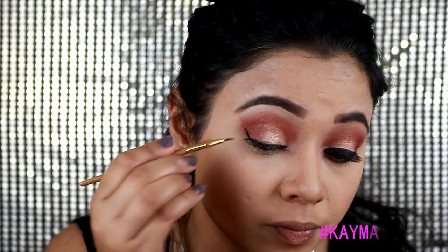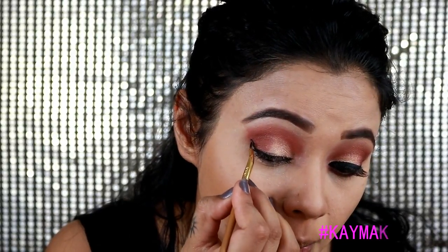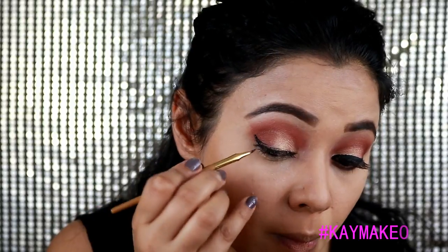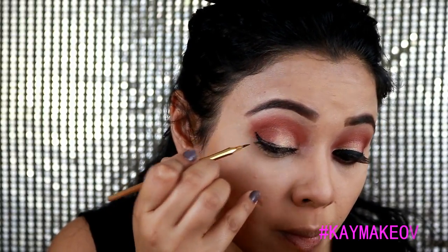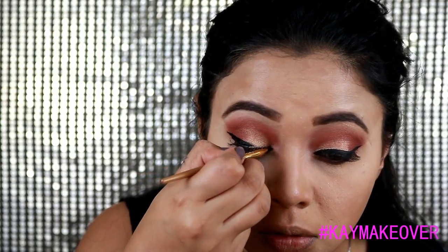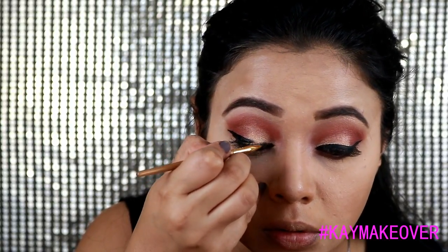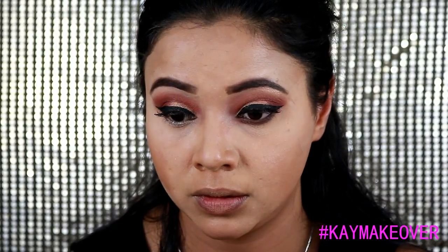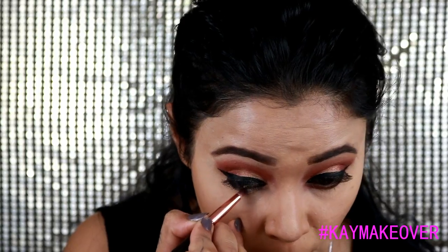For my liner, my ultimate love is this particular liner — if you are a fan of a wing liner, this is a great one. It comes with an angled eye brush and it's the Tarte Clay Paint liner. I checked the reviews and everyone who loves a wing liner gave it the utmost rating.